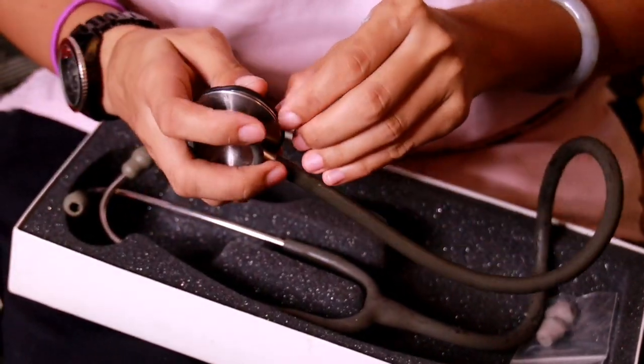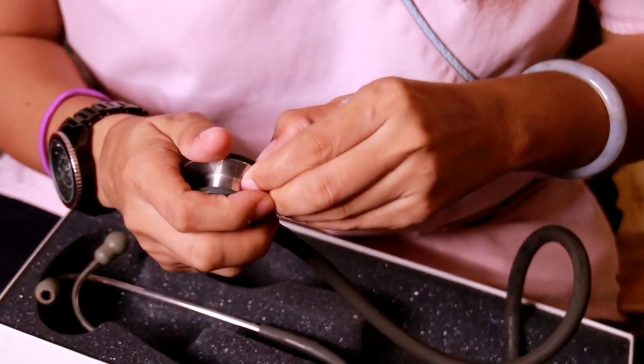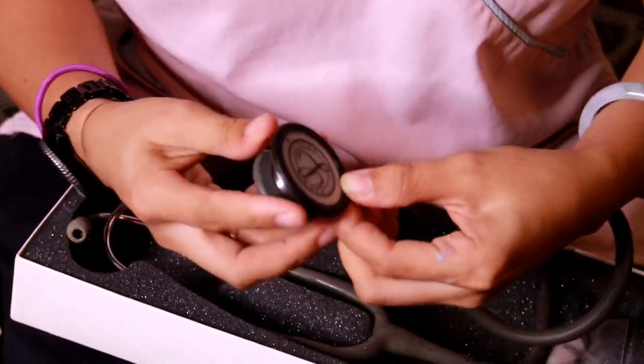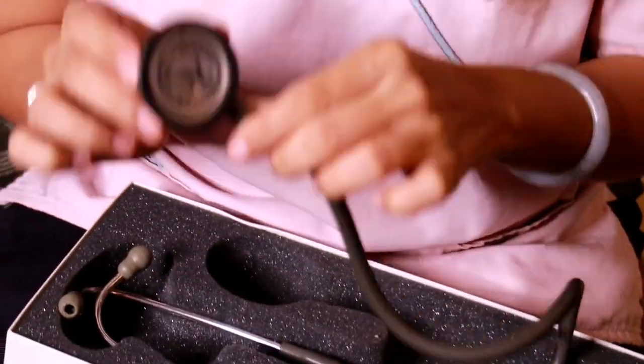You just put it in now — there's a mark here where you can have the ring attached and snug perfectly. So that's it, it's that easy!